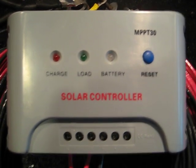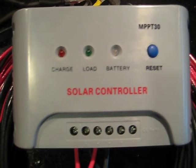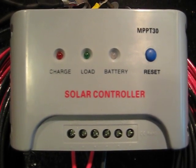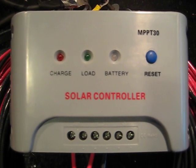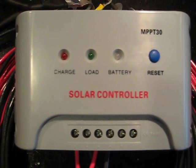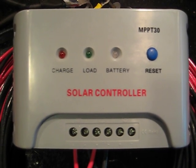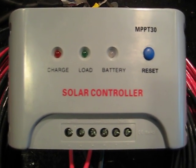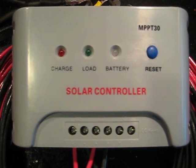What I did is I went to Amazon and typed in DCAC converter, and I typed in solar controllers. I found the most popular controller with the most reviews.